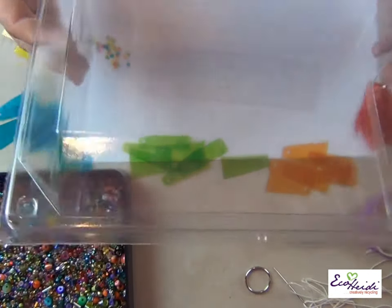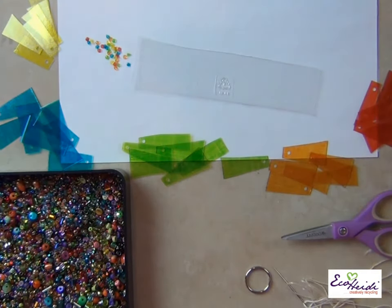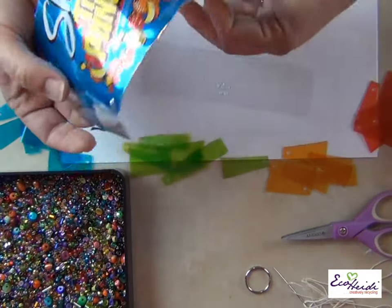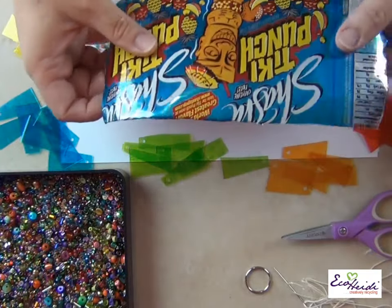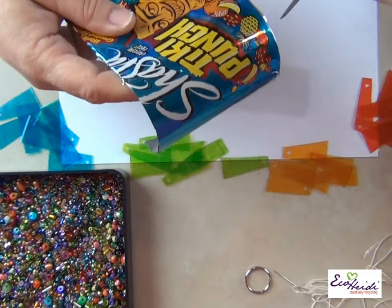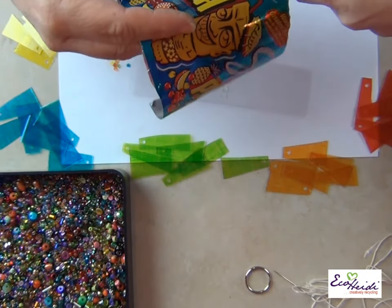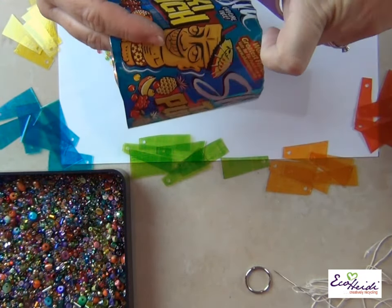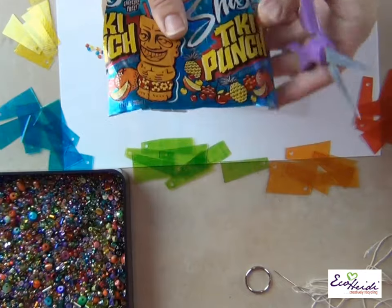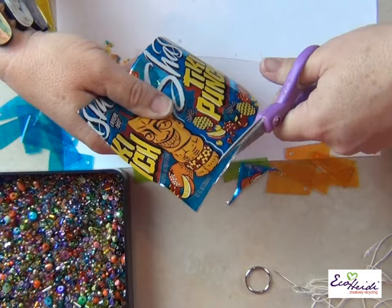I began this project with a clamshell — a plastic clamshell; this one had my printer inks in it — and a can of soda. This had such pretty colors on it that I decided this is what I wanted to use. The first thing I did was cut a square out of the can, and you want to try to get it where the most color is.